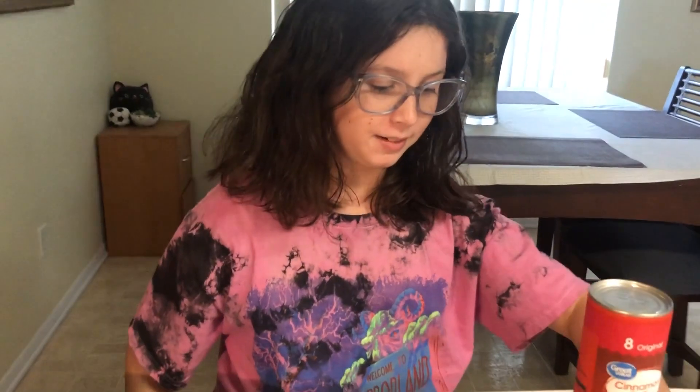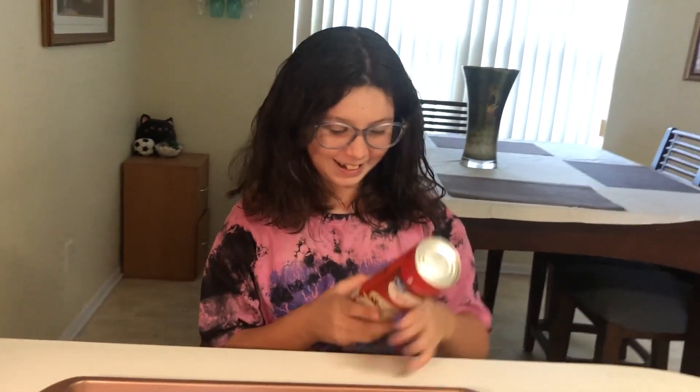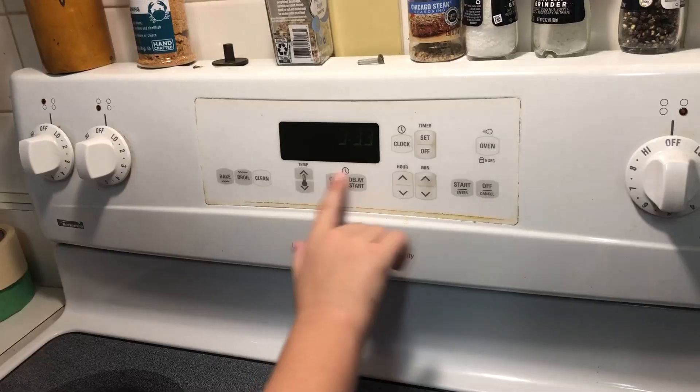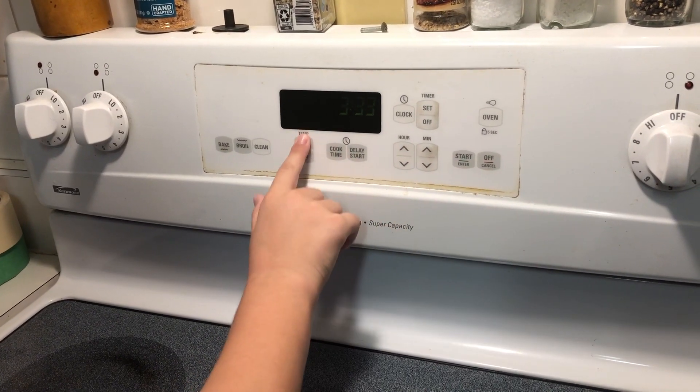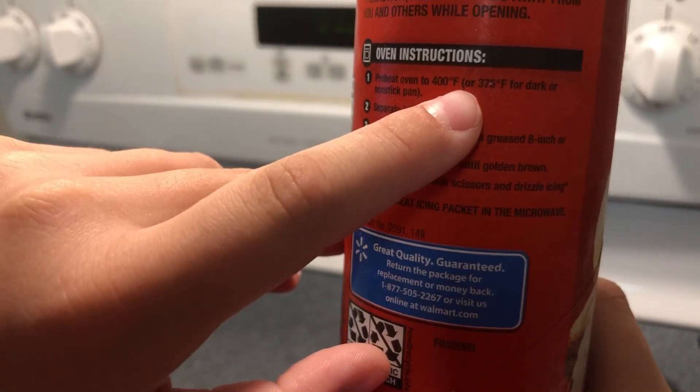What do the instructions say? It says do not heat the icing packet in the microwave. Preheat the oven to — so the instructions on the package say 400 degrees.